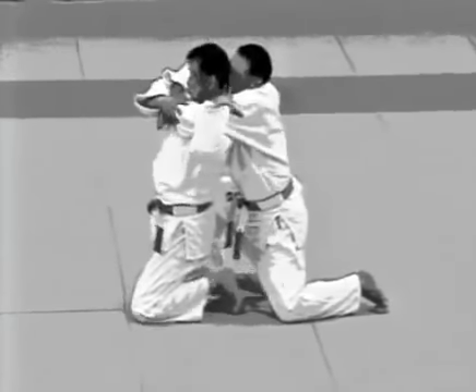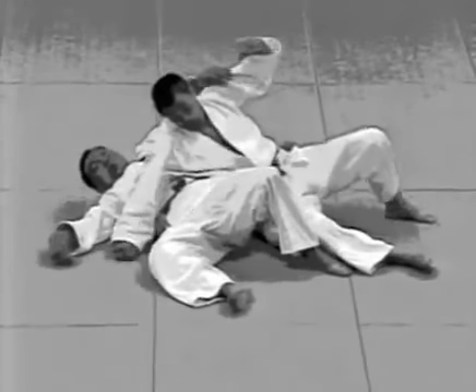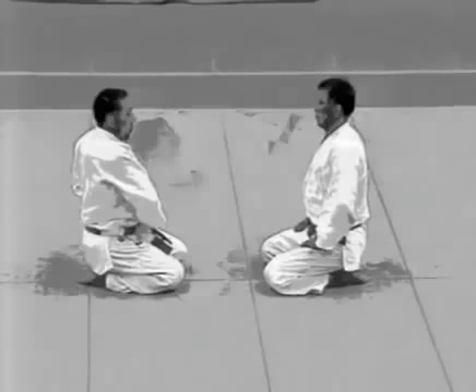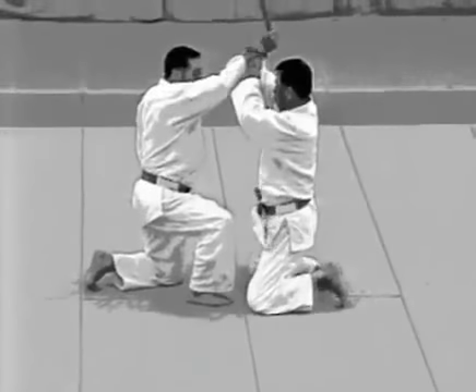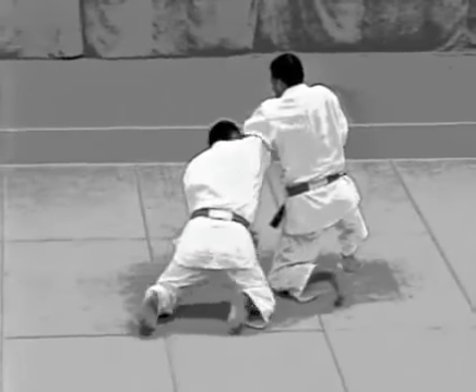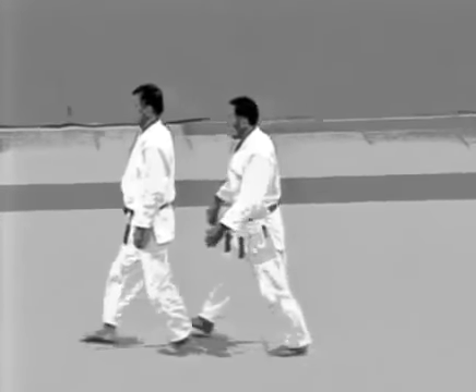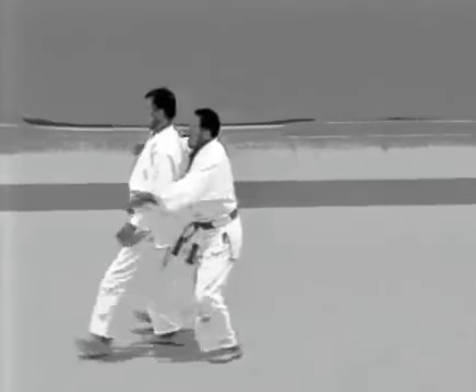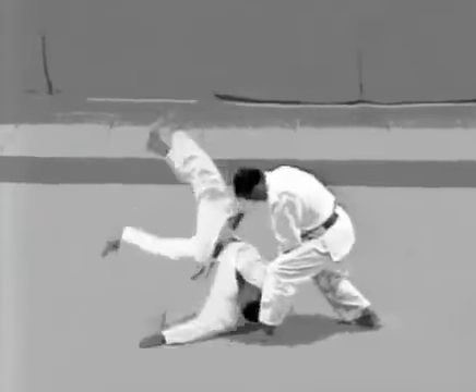The kime-no-kata were established to help master the most effective techniques for serious competition. Regular practice is essential in order to be able to move quickly and accurately to control the opponent. The kime-no-kata also include a number of atemiwaza which are not used in randori. It is important to understand the key locations and apply the atemi sharply. Start out by practicing slowly and accurately and gradually build up speed so that the techniques for attack and defence can be carried out with force and speed.